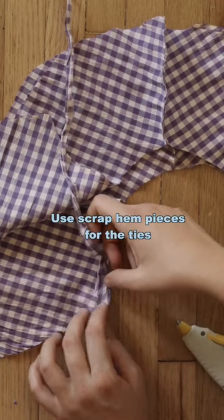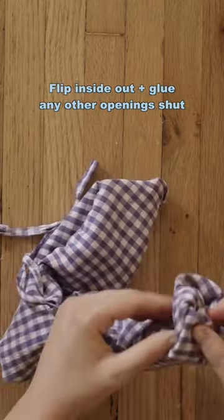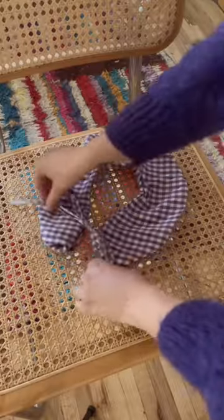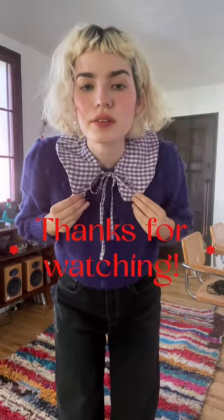I'm using a few scraps of the hem to use as the tie because I didn't want it to fray. And now we're flipping it out. It looked a little puffy in the end, but that's nothing a little steamer can't handle. And this is your detachable no-sew collar.